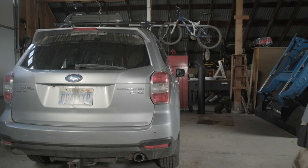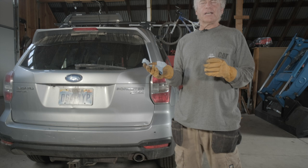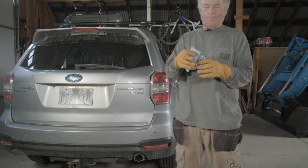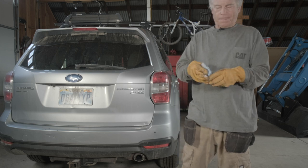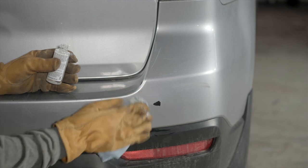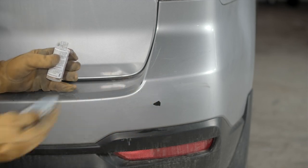So the first step, I'm going to take my wax and grease remover. You can use a microfiber towel, you can use an old t-shirt — just make sure it's clean — or I'm just using a shop rag, and these work fine. All I'm doing is wiping down the area around it, getting off any dirt, wax and grease, and that's it for that.